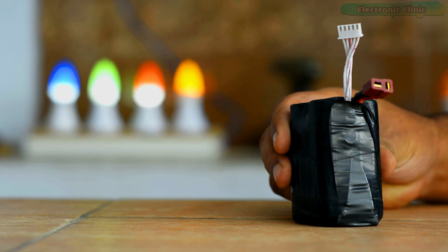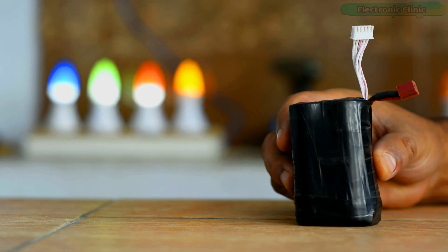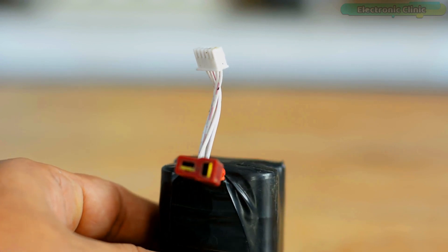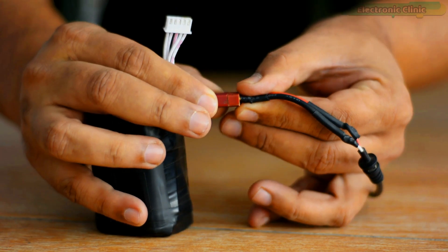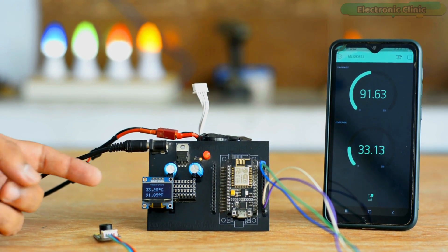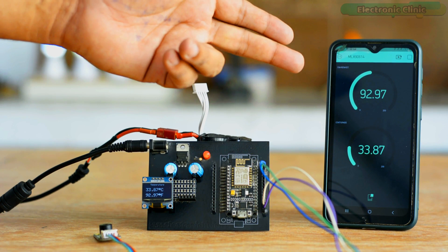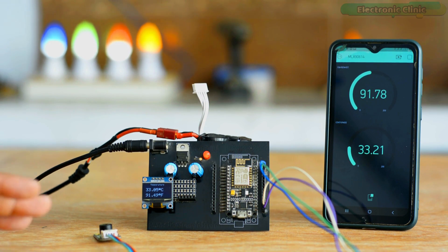To make the system completely portable, I'm going to use my 4S Lithium-Ion battery pack which I made from my long-range FPV drone. If you also want to make a 1S, 2S, 3S, or 4S Lithium-Ion battery pack, watch my previous video — link in the description. Right now you can see I've powered up the controller board and it's connected with the Blynk application. You can see the temperature reading in Celsius and Fahrenheit on the OLED display module and also on the gauges in the Blynk application.